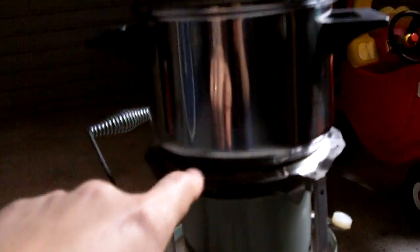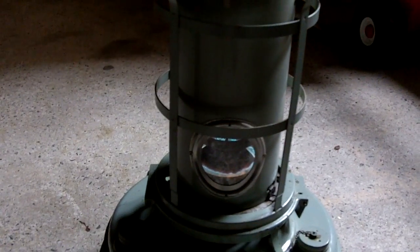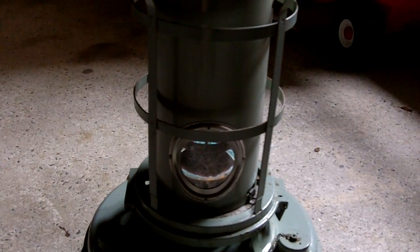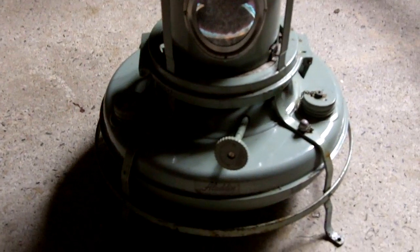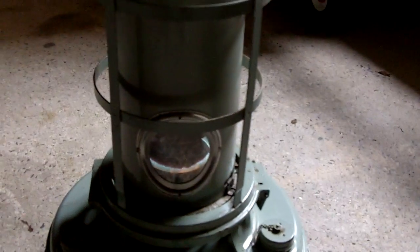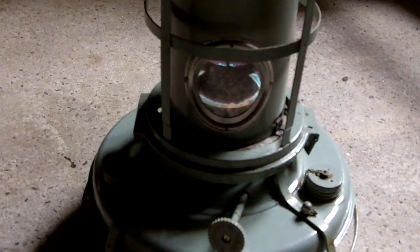It has a cover that comes off and you can put a pot on top of it just like that. It took about 18 to 20 minutes to have one liter of water boiling, and it's not really the most efficient thing. Of course you're much better off with an actual stove, but the idea here is the multiple use application of a single gadget.